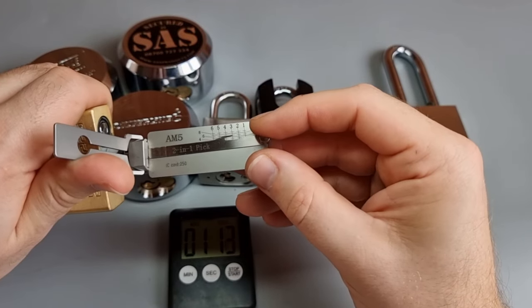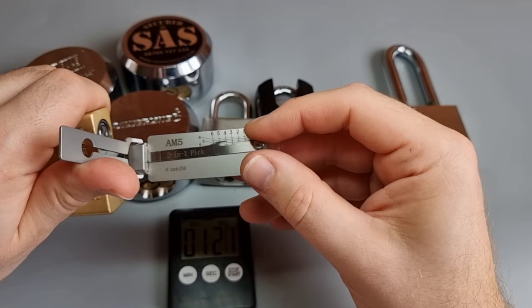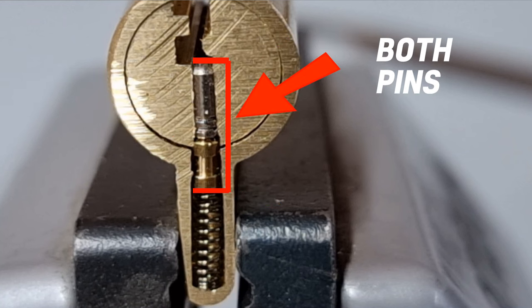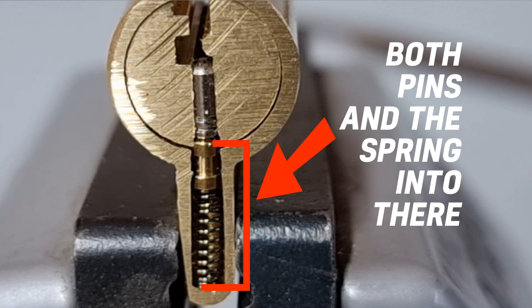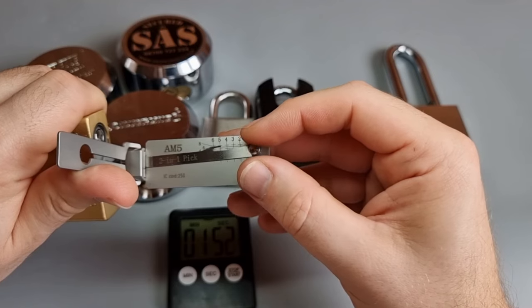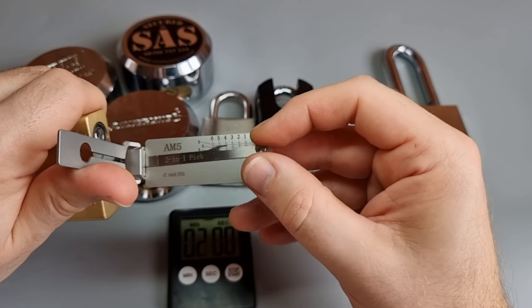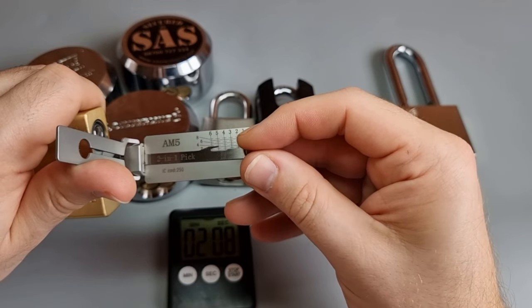But you cannot cone pick all AM5s. Here's why — the cone pick vulnerability, the cone pick exploit. In case you don't know, I'll put some graphics on the screen now. It's where you are able, using the cone pick, to push both pins in every stack and the spring all up into the Bible and out of the core, allowing you to then turn the core. It's a neat little trick, and 20 years ago when I discovered cone picks, there were plenty of padlocks in the world — there still are, without doubt — but not the newer ones.